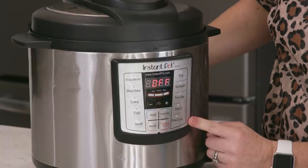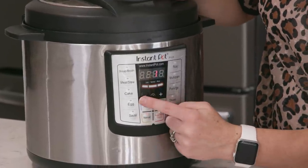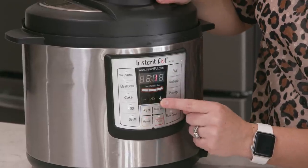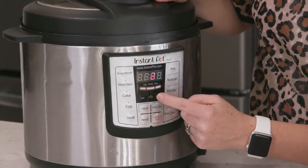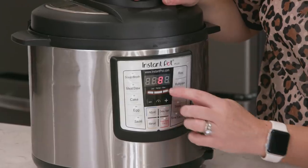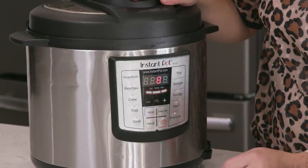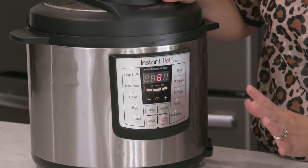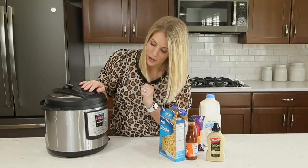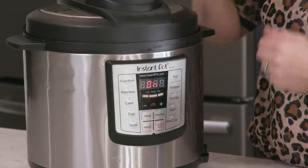When you're cooking something, you're going to push the manual button, and then there's a negative sign and a plus sign. Depending on how long you wanna cook it for, let's say eight minutes — I'm gonna push the plus up to eight. Then let it sit there for a few seconds, and then it's gonna say 'on.' That means you've done it right, and you can walk away.